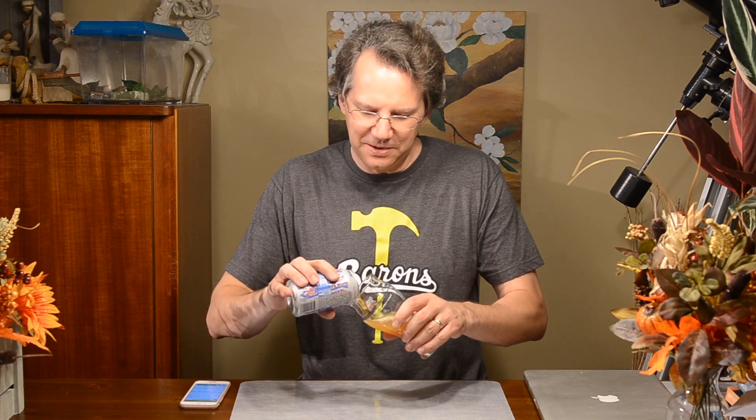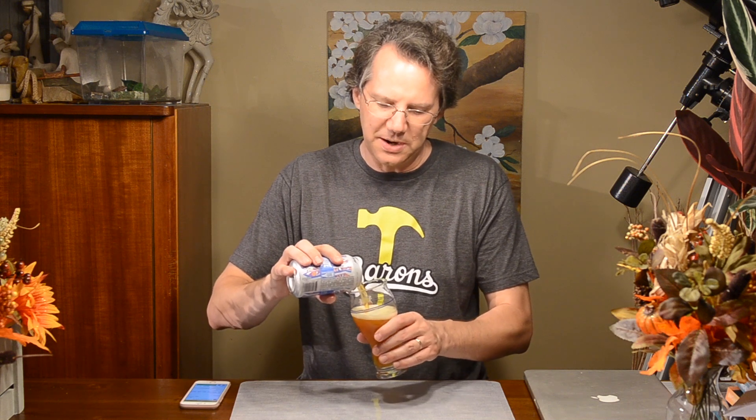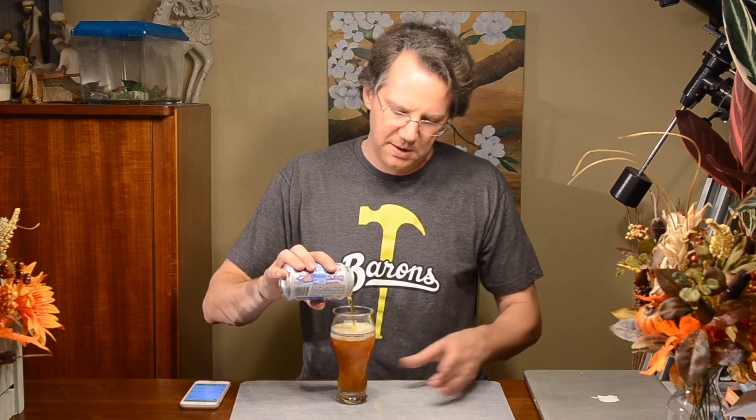Nice grassy hops on the nose — don't smell much orange. It's got a nice interesting color though. A little bit more in there, but it's got a kind of reddish orangey color, which is very interesting. It's a little bit more caramel color than a typical IPA. Because I'm getting piney hops with a hint of something — right way deep in the nose there's a hint of orange.